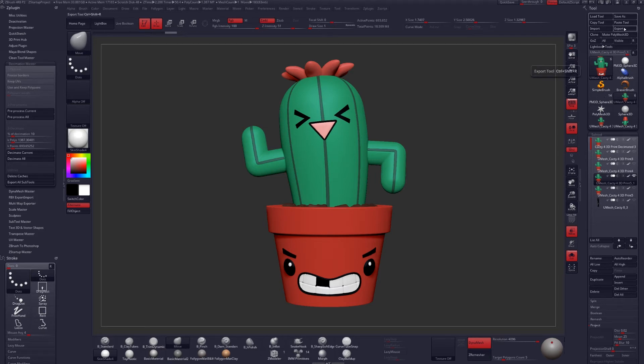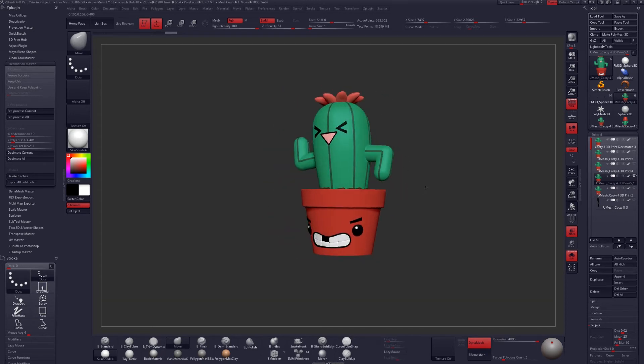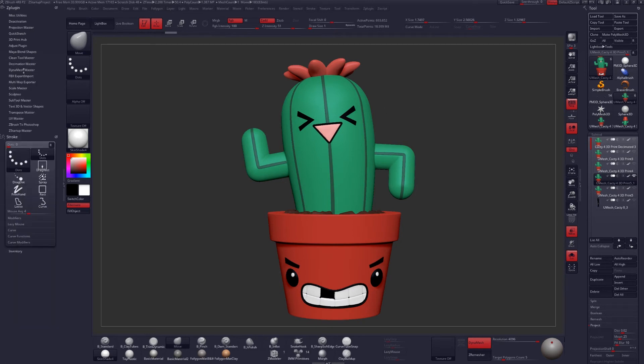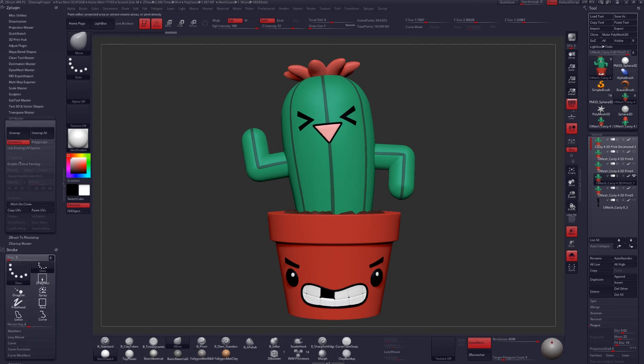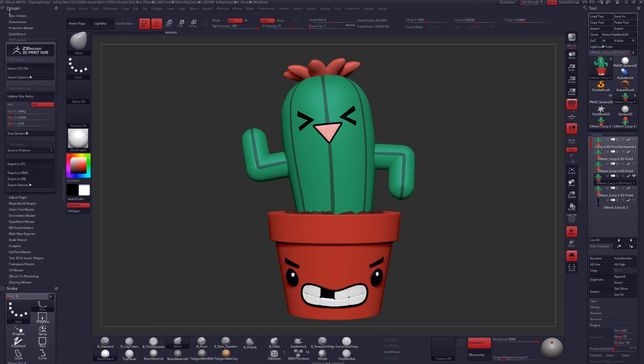Now you could export this file as an OBJ or an STL or whatever you need from here to 3D print it, but you're not going to be able to get your polypaint or textures that you worked so hard to create if you use those formats. Luckily, we have a couple ways to get around that. You could use UVs to get a texture map for your 3D model if you need a higher resolution than you can get from your polypaint data, but for my purposes with this character, I can simply export it as is.